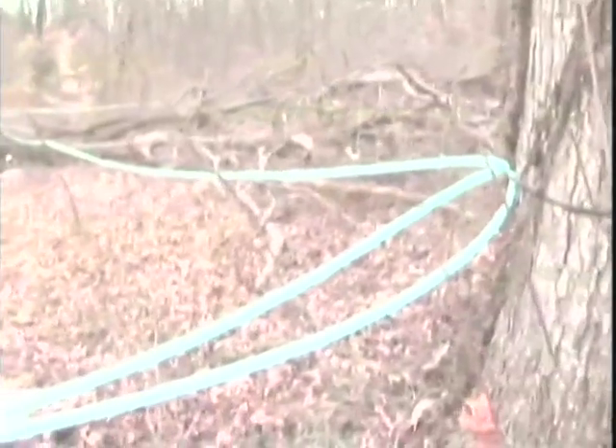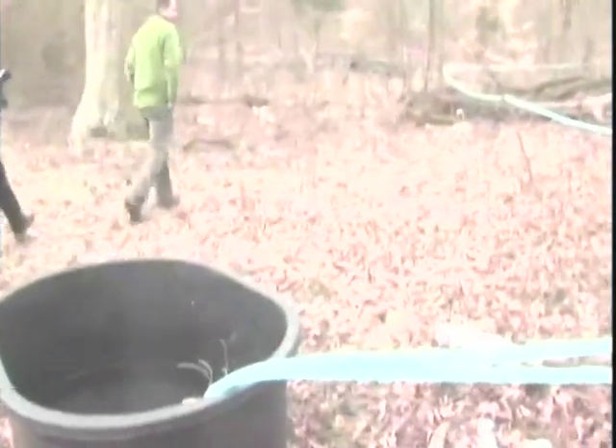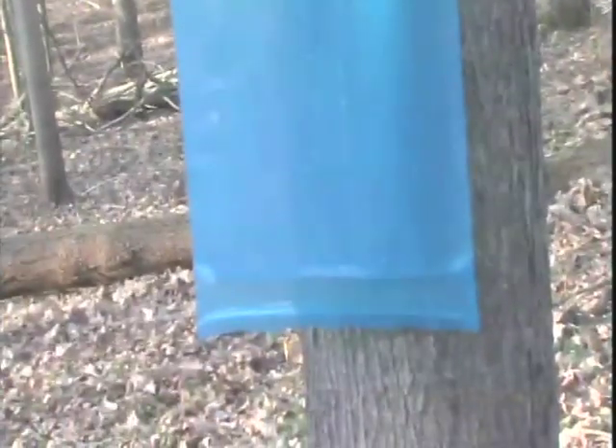You can also make a network of tubing throughout the sugar bush area to a larger, centrally located collection tank. Or you can use food-grade bags for sap collection.